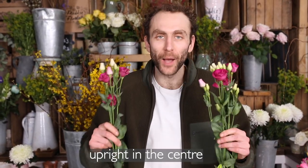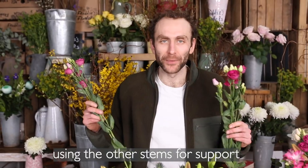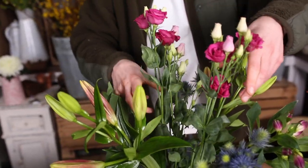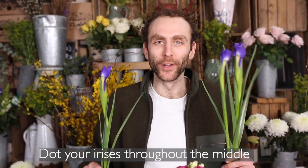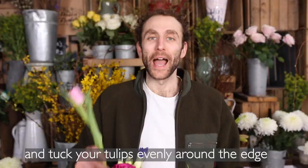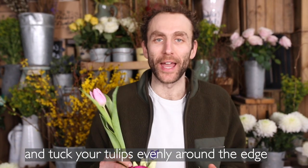Stand your tall lisianthus upright in the centre, using the other stems for support. Dot your irises throughout the middle.